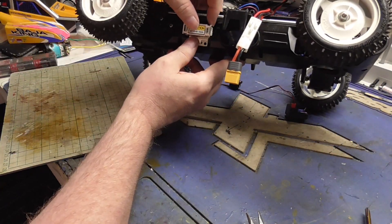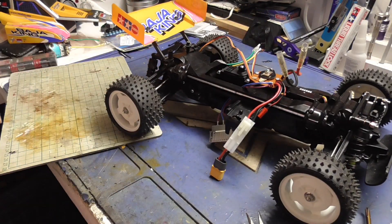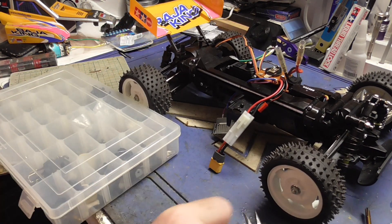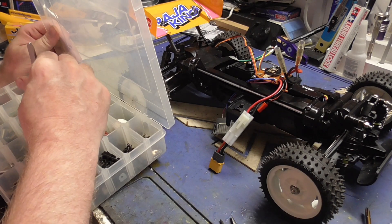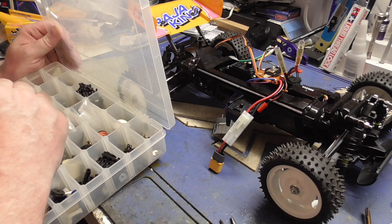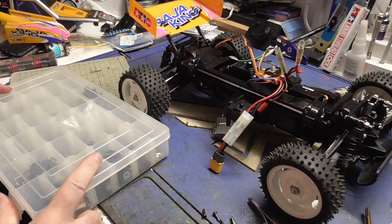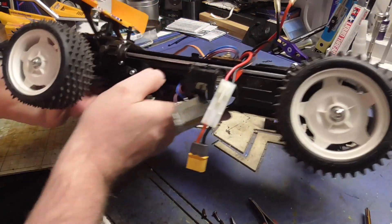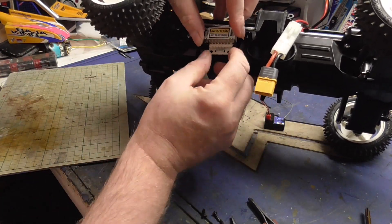And now we need two screws to go from below to hold that in place. Those are the only two screws I didn't get out ready, so into the spare box. I'd only use the two longer ones. And there are just a couple of mounts here.